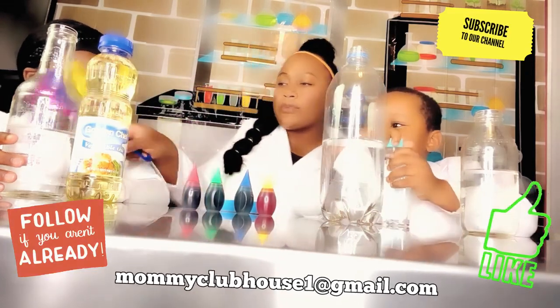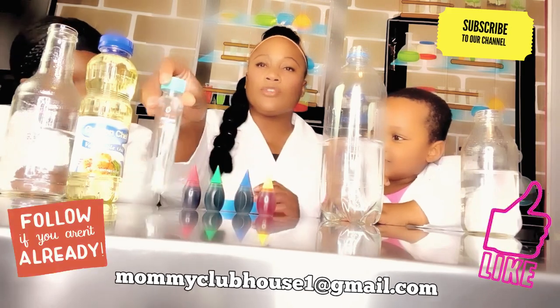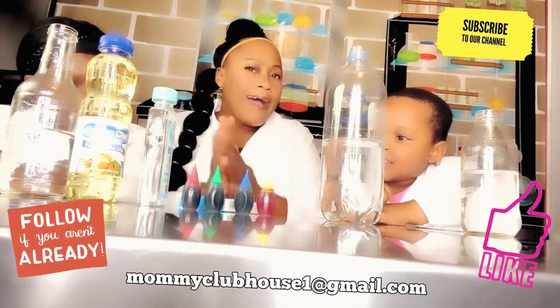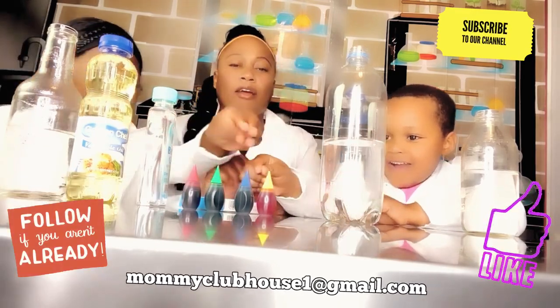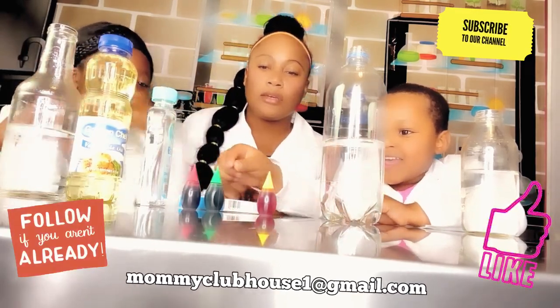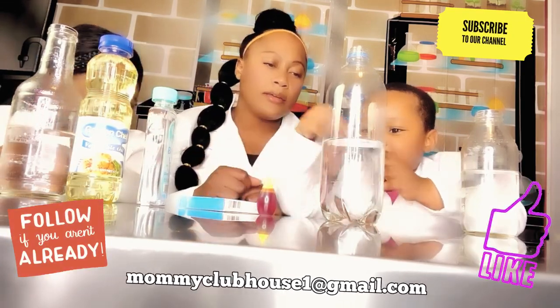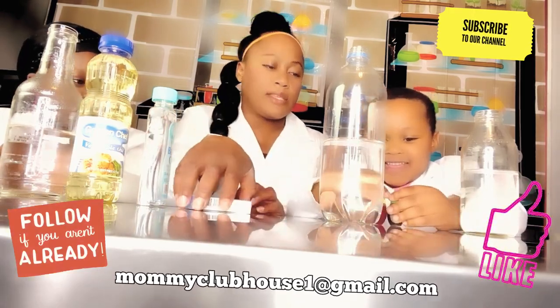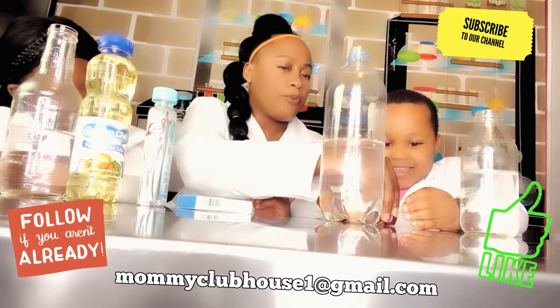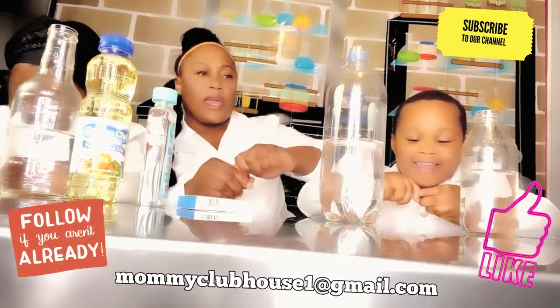Alright, all we're going to do now — the first step for our lava lamp — we're going to start with food coloring. What color do you guys want? I want red. Okay, so what color do you want? I want blue. Okay, so she's going to mix it up. Oh, you want to put three colors? Yeah, so just put three drops of each, okay?